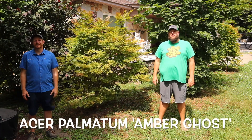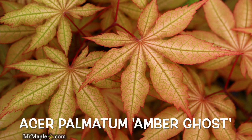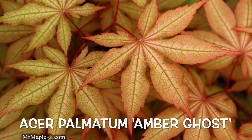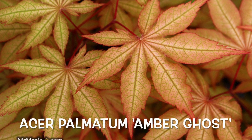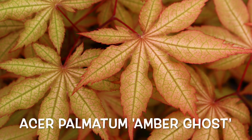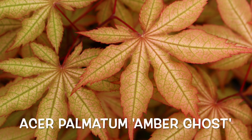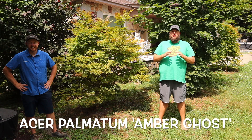Acer Palmatum Amber Ghost. Amber is an amazing Japanese maple — Amber Ghost — the name is perfect. It actually leaves out in early spring with some amazing shades of amber. It is just perfectly that orangey apricot color in the early spring. It just gives it a really ethereal color.